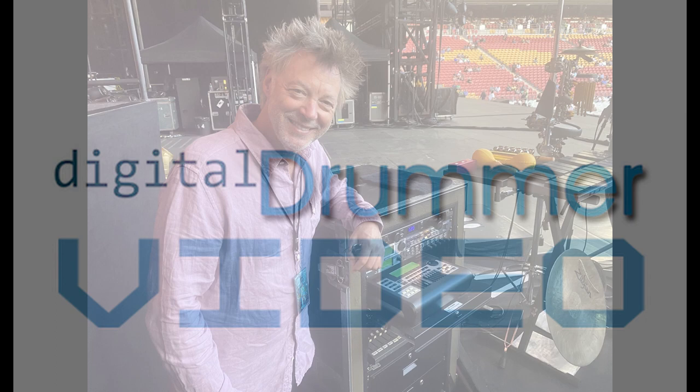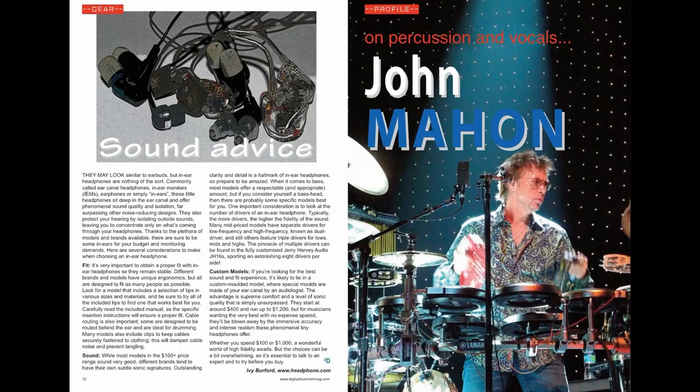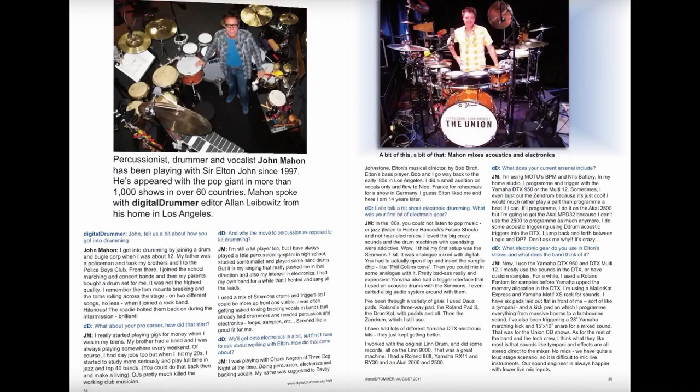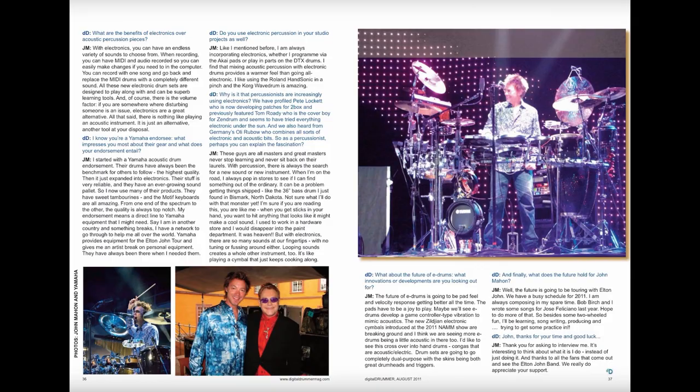We recently caught up with John Mahon backstage at Elton John's last Australian concert as part of his Farewell Yellow Brick Road tour. Digital Drummer readers got their first insight into the percussionist and vocalist in our 2011 interview. John kindly ran through his rig for us before the show and stressed that the Yamaha DTX900 module had been the cornerstone of the last three Elton John touring rigs.